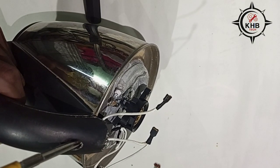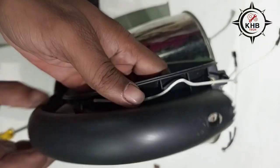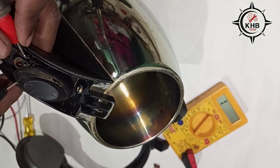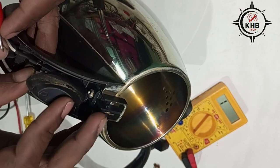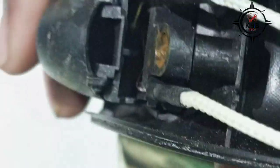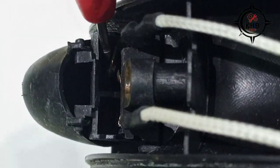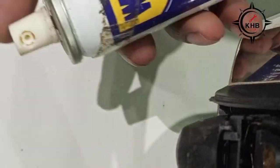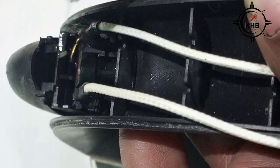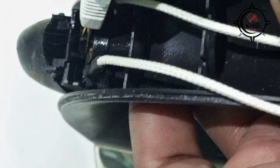Let's open the switch cover. Once again I am checking, but there's no beep, so we need to check the switch now. You can see there are two contacts on the switch here — just spray WD-40 on it and scratch with a blade to remove the carbon on it.